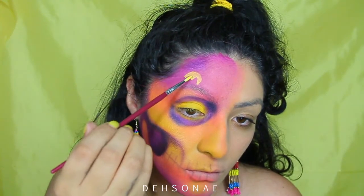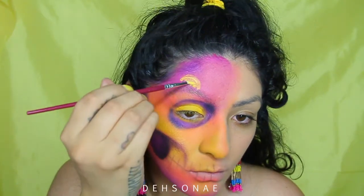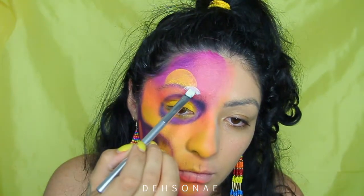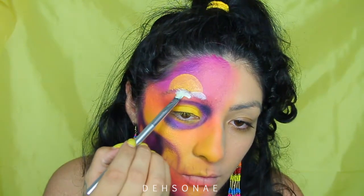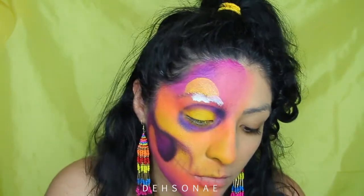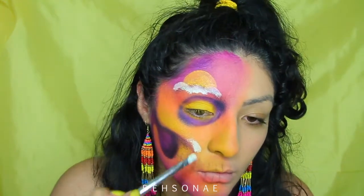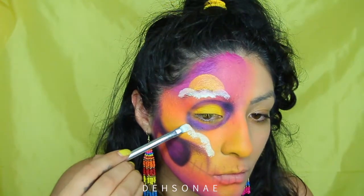Moving on to the sunset: I started by grabbing some yellow Aqua Color paint from Mehron and I'm going to start by creating a half circle on top of my eyebrow. Then for the clouds — this was a little bit tricky for me because I went in without practicing. I started to create a cloud shape but then realized it was too opaque, too much, so I started to disperse it and tap it. I definitely did too much on the actual cheek portion, which is why I go in with yellow after the fact.